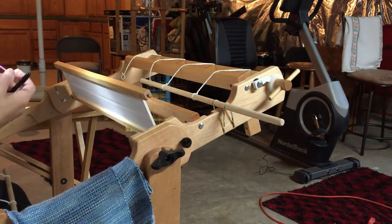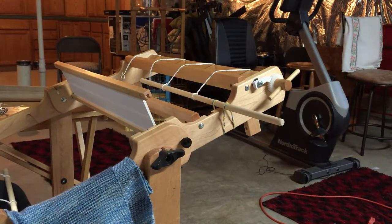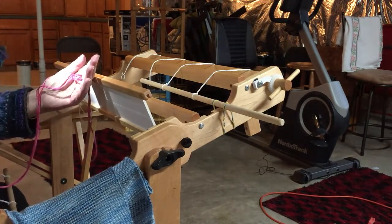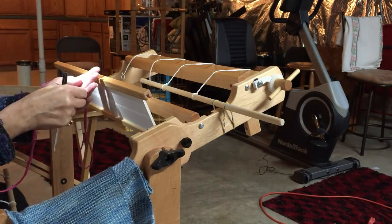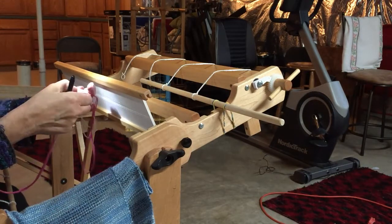I'm on a 12-dent reed and I'm using one of our weaving kits as the example. I have a little headlamp that I always use when I'm threading — it gives me the most light right where I'm doing my work.